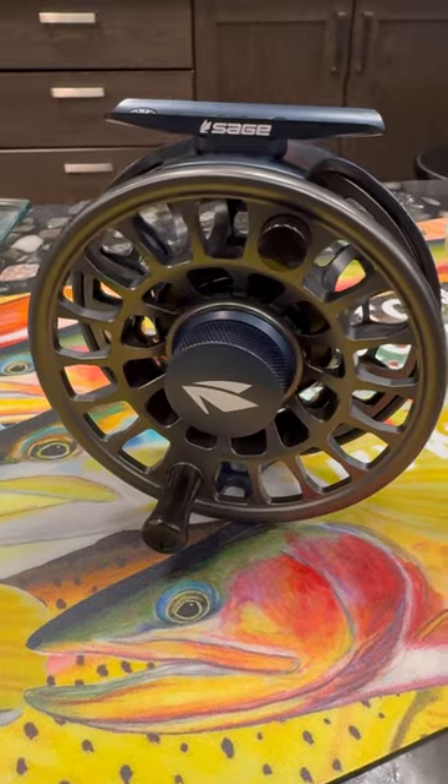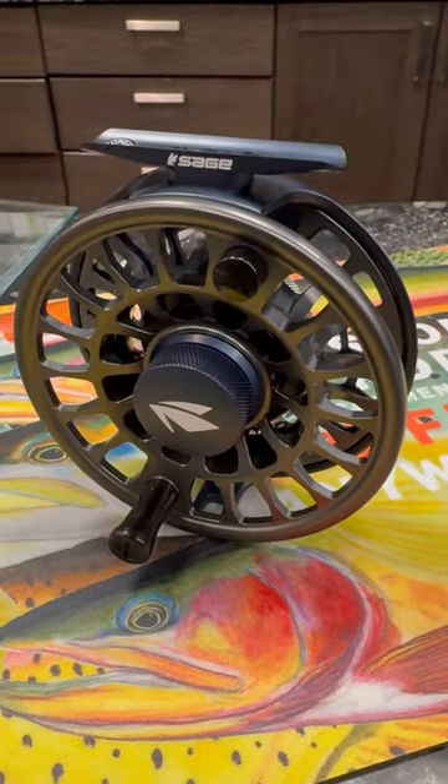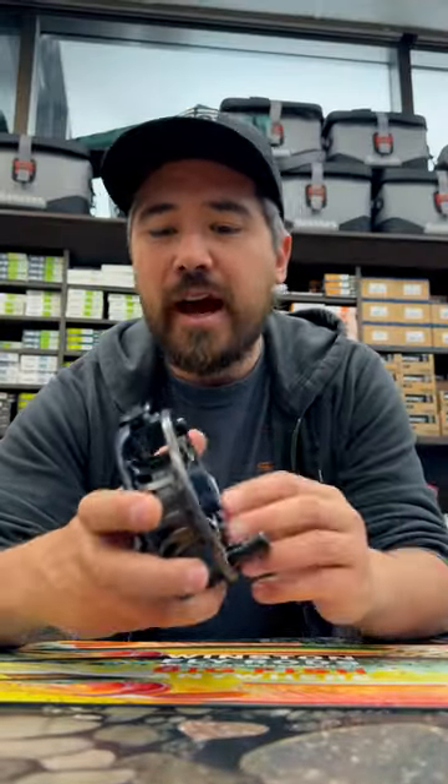Hey guys, it's Chris here from Burbrook Outfitters. Today I want to show you the new Sage Enforcer Reel. Now these are designed for tough, strong fish — think saltwater applications, steelhead, that kind of stuff.